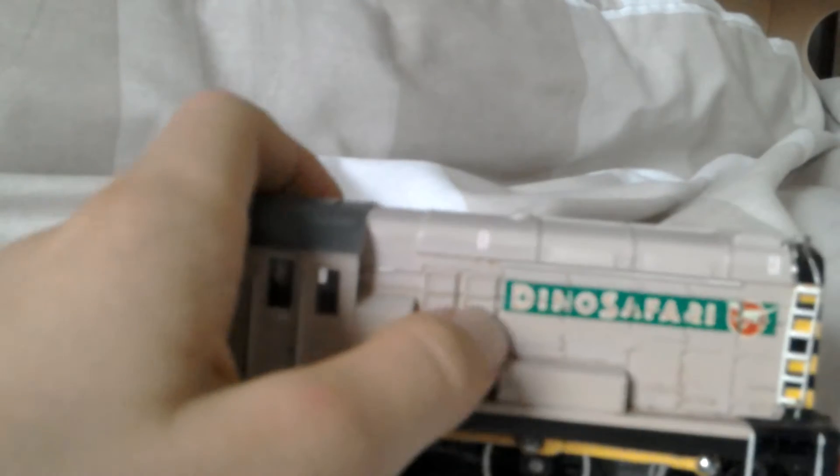It's amazing. Look at the little doors here, sadly they don't open. I think it's a Class 09 — yeah, it's a Class 09.